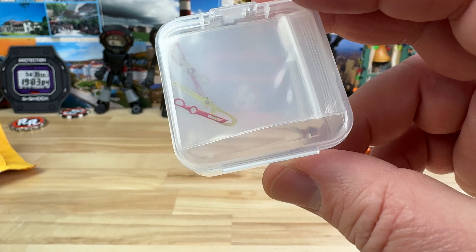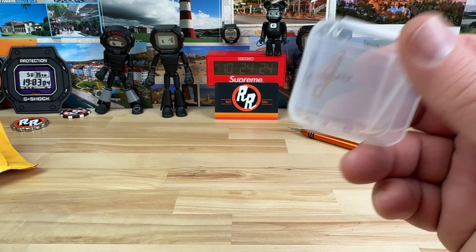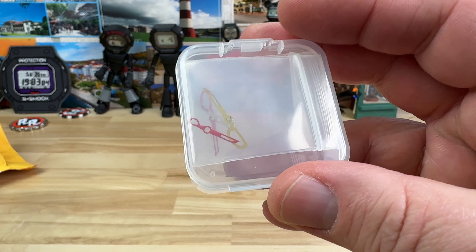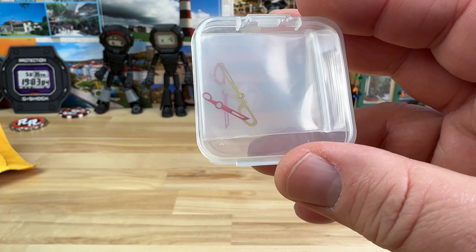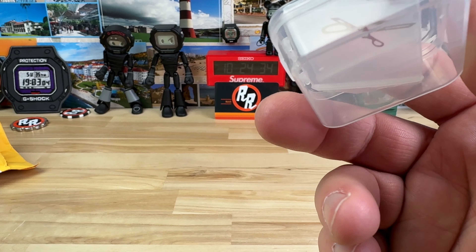It's been a while since I've built a watch, so I'm not sure if I'm going to build it yet. I still need to get a seconds hand and all the other parts — a case, a movement, a dial. I'll probably go through Namoki Mods and reach out to them to see what I can get.